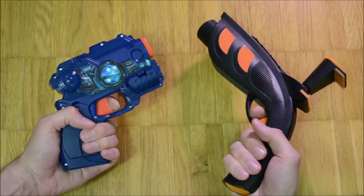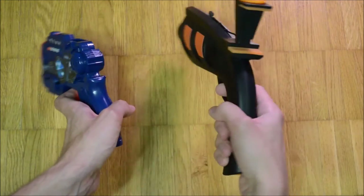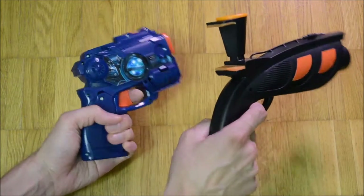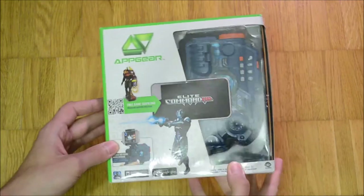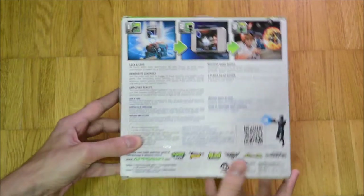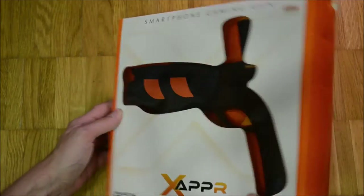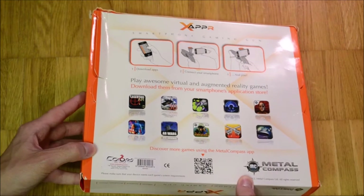The next evolutionary step were two wired AR gun designs which connected to the phone via the TRRS socket. Both were first revealed in early 2012. The Elite Commander was revealed one month before the Xeppo by Metal Compass. Metal Compass, however, filed a patent for wired AR controllers already in 2010.